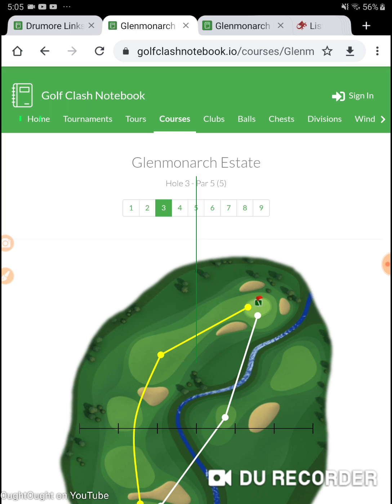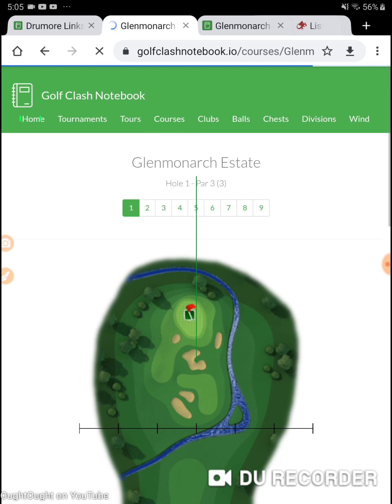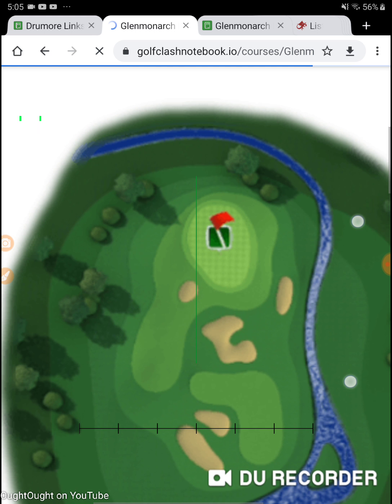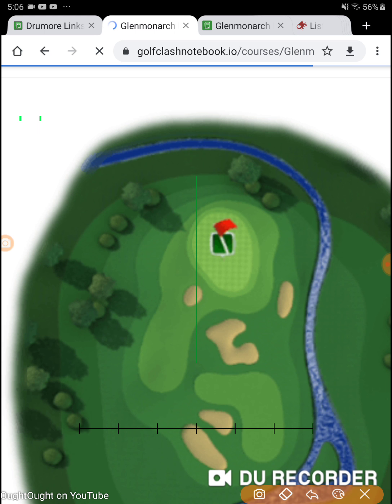We're on Glen Monarch Estates, hole number one — which is a super hole-in-one of a hole if you can get any kind of wind other than what we're getting. We're getting wind that's rolling like this.